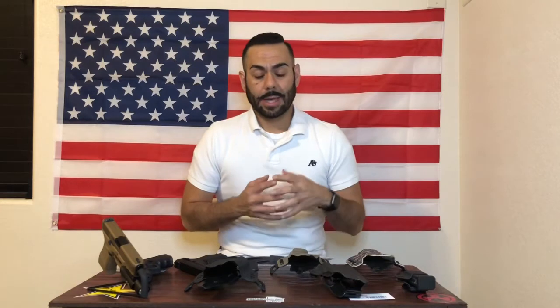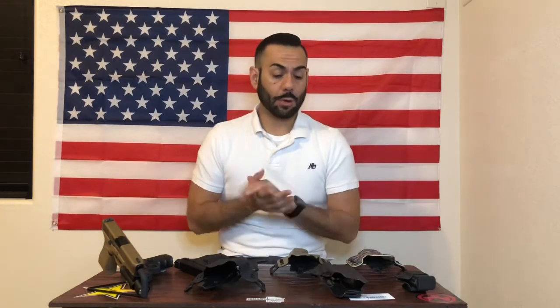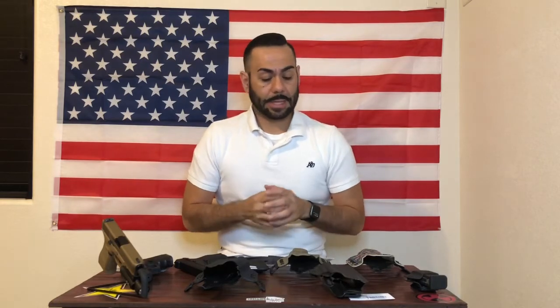I'm going to link his Instagram and his Facebook in my description box below. Make sure you go check out his work — he does custom colors, custom printing, and a bunch of different holsters for whatever weapon model you might have, light or no light, accessories, mag pouches, wallets, and even knife pouches.